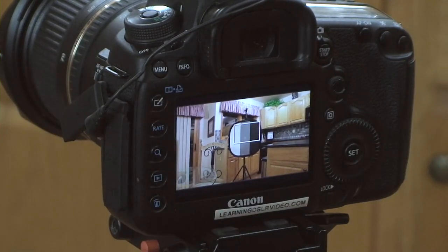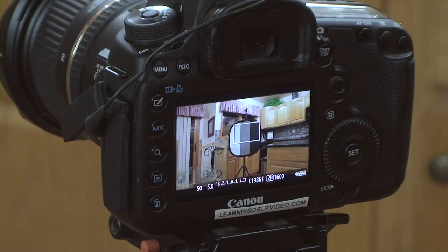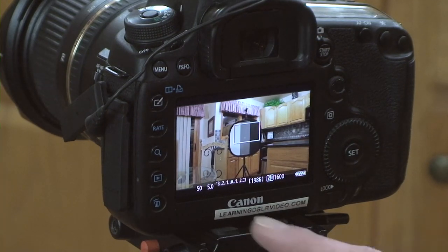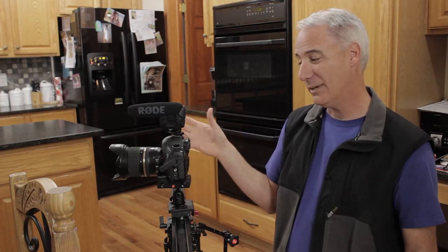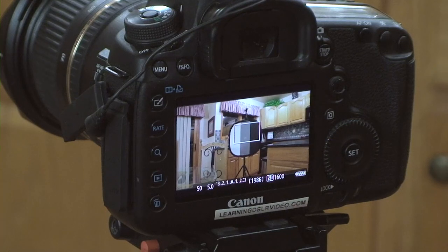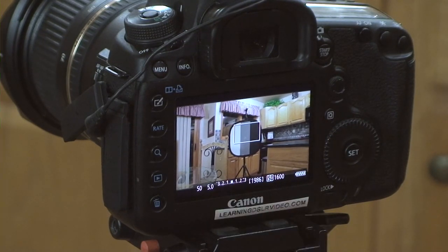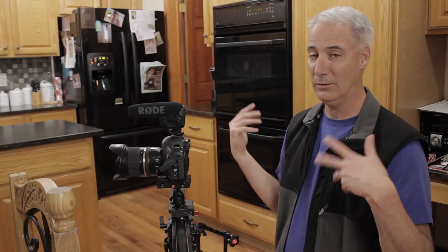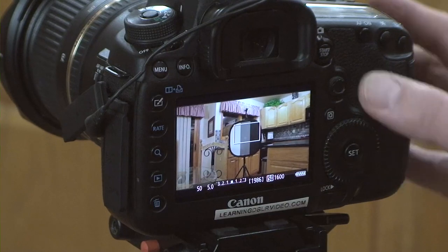Going ahead and hitting the info button — I'm shooting at 50th of a second because we're shooting at 24 frames per second, double it: 50th of a second. F5 — I'm guessing that's what I'm going to do. I'll probably make a judgment call when she gets here, because I'm going to see how much she goes in and out of focus on this first wide shot. I'm shooting at ISO 1600 to achieve that F5. It's nighttime, no natural light coming in. These light bulbs are pretty bright, but to get F5, it takes a lot.